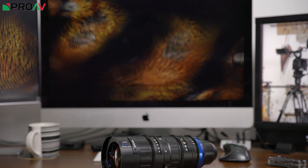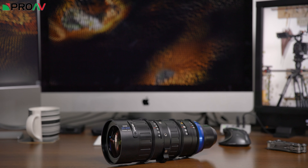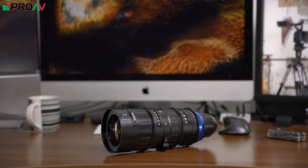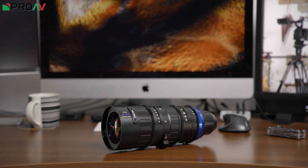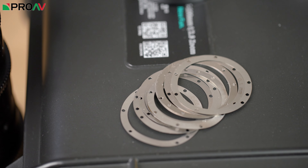Physically the lens feels fairly substantial as you would expect from a cinema zoom with this range. It weighs 2.5 kilos and is 240mm long with a front diameter of 100mm. There is no back focus adjustment unfortunately, but it is very easy to add shims to the user interchangeable mounts if needed, and we found this one was parfocal out of the box.